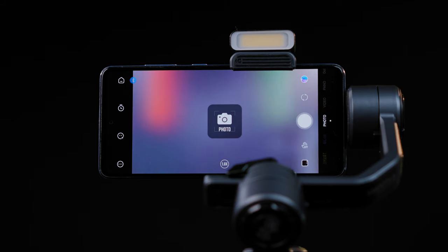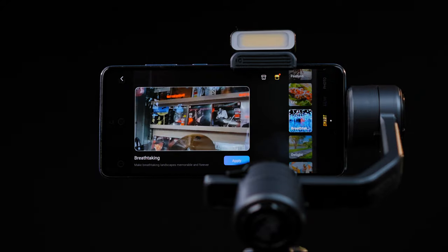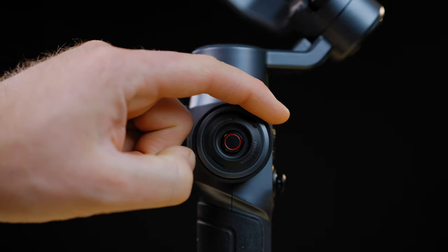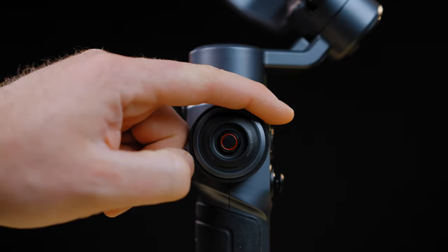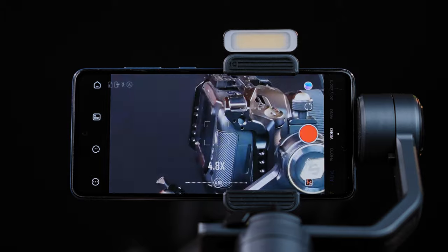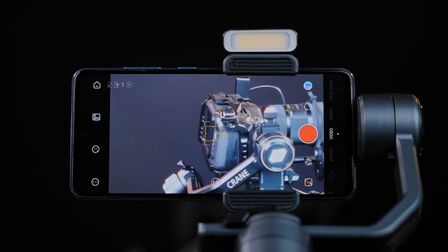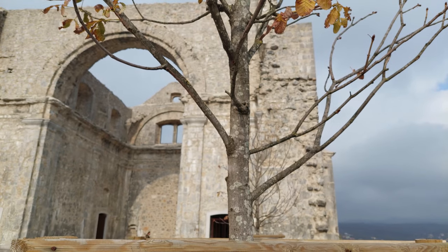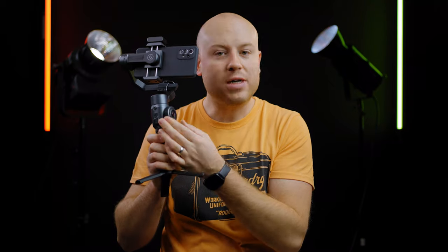The gimbal works best with the ZY Cami smartphone app, so let's dive in and check all the specs and features. Just like in the Smooth X2 review, you have basically the same layout with improved functions for the Smooth 5. You can select zoom and focus by pressing the center button inside the wheel — the zoom function feels really smooth. Switching to focus, you can actually perform manual focus and focus tracks, just like using a real mirrorless motorized follow-focus lens, and it works pretty fine.